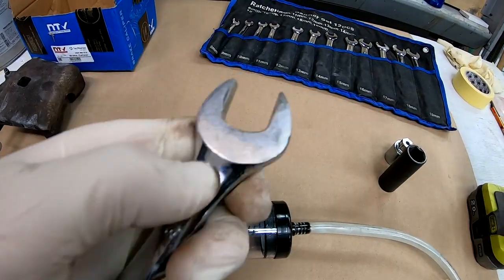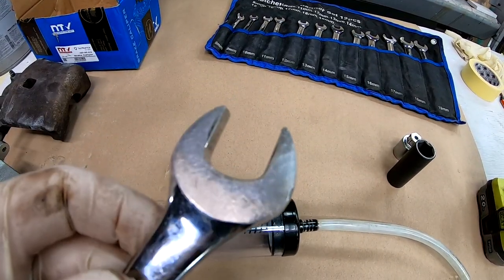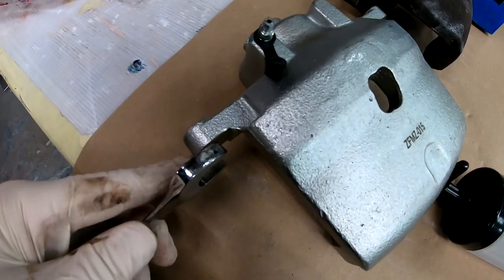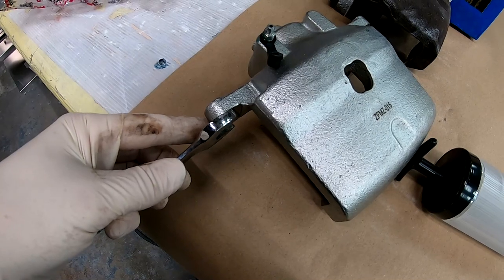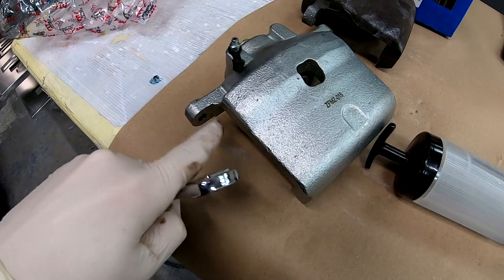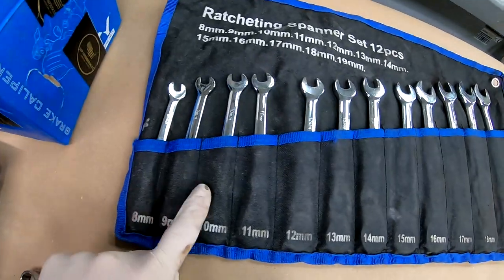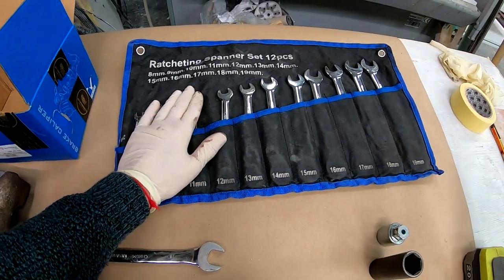I'll use an 18mm spanner — I took a sander to it, you can use an angle grinder and just thin it down so it fits between the metal here, because these bolts and nuts like to spin. So an 18mm here and a 14mm right here. They like to spin around so you can't undo them fully — I'll show you that on the car.